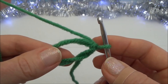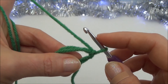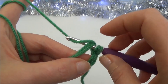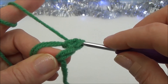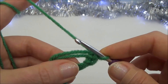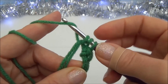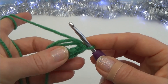Now put six half double crochets into this circle. To do a half double crochet, yarn over the hook before going into the circle, go into the circle, grab the yarn and pull it through — you now have three loops on your hook — yarn over and pull through all three loops. That's your first half double crochet. Yarn over, go through the circle, grab the yarn, pull through, three loops, yarn over, pull through all three. That's your second. Repeat four more times for a total of six.